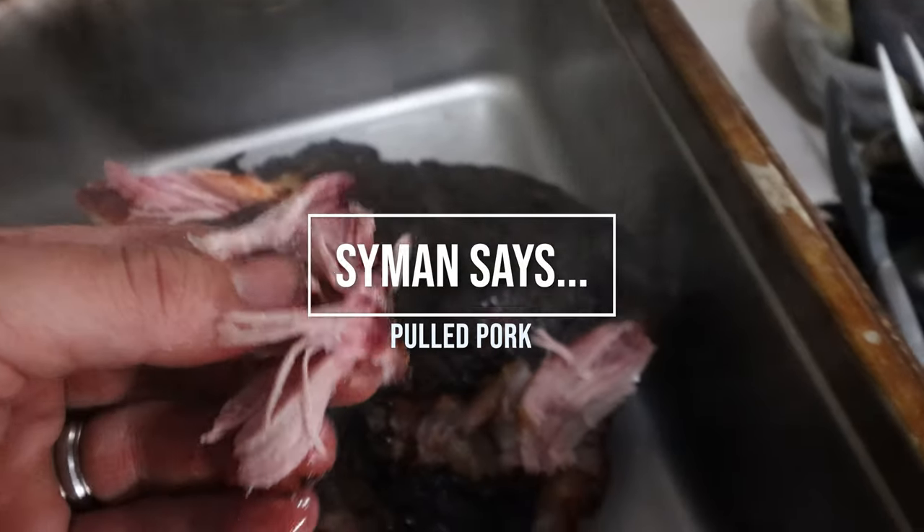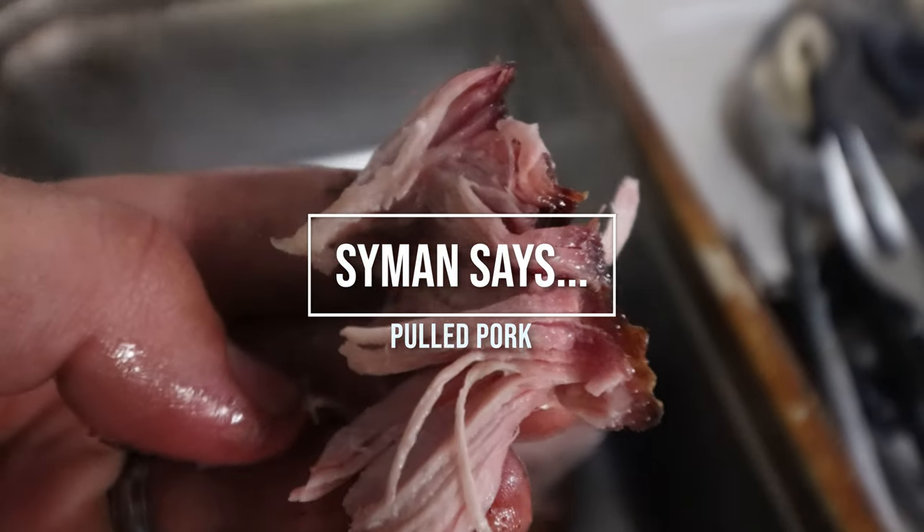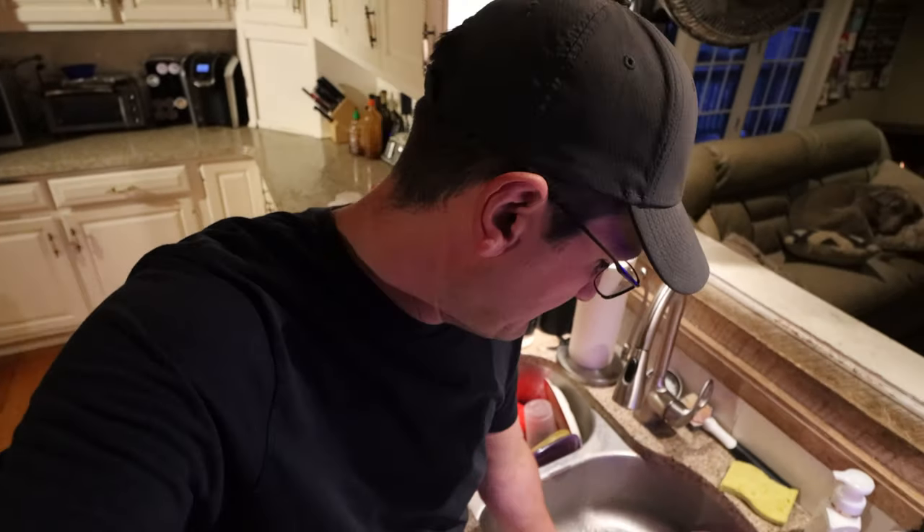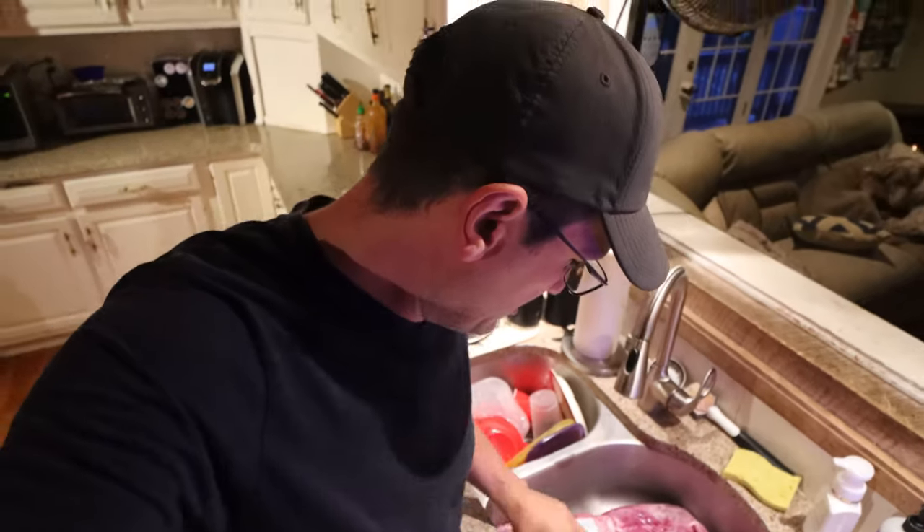Welcome to the Aaron Simon channel. This is our kitchen — real kitchen, real dishes, real rotten bananas. We don't sugarcoat it around here. We've got 20 pounds of pork in the sink — pork butts. You could use the picnic shoulder too, it doesn't matter. I think it's one of each. Cheap, like 99 cents a pound. 20 pounds of pork going on the smoker, sitting there for 10 hours.